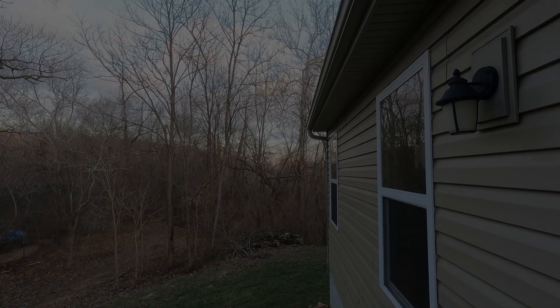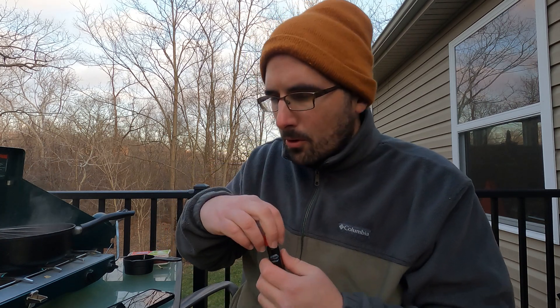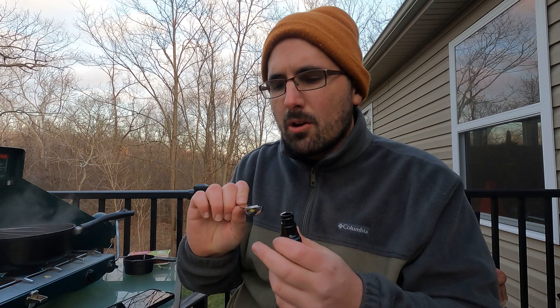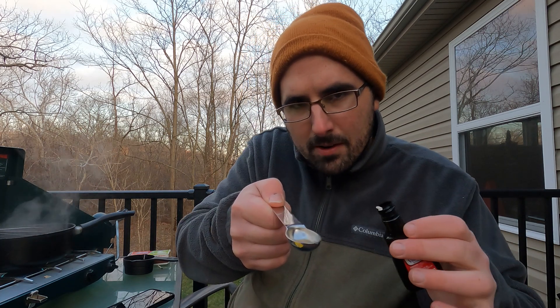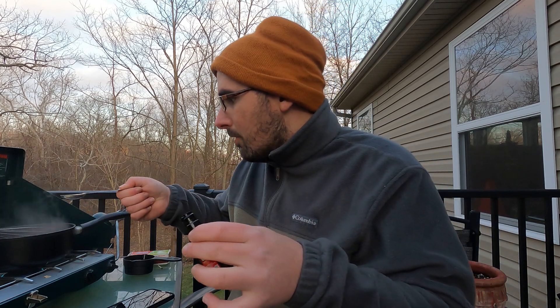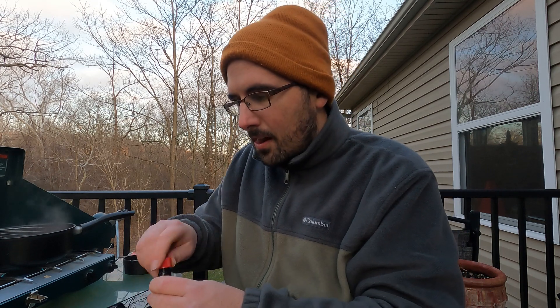Once we get the chocolate in, we're going to whisk it real good for about a minute to make sure it's fully incorporated. Now we get to add the vanilla — about a quarter of a teaspoon. You don't want to add too much. That's really going to give it a lot of flavor. Then mix it all together and let it simmer for about a minute to make sure all the flavors are incorporated, and then serve immediately.